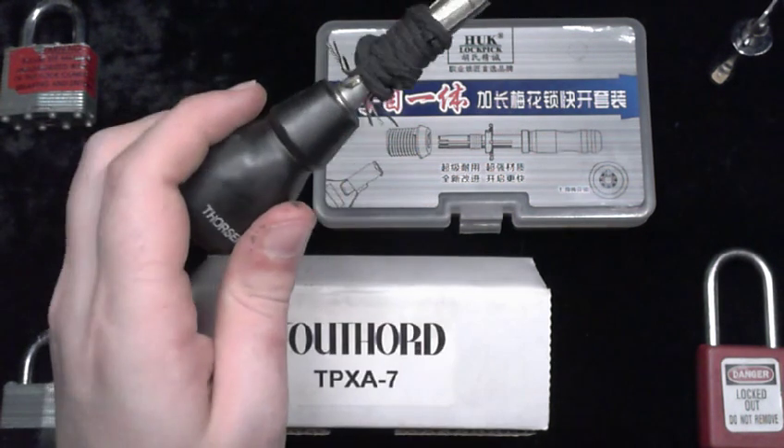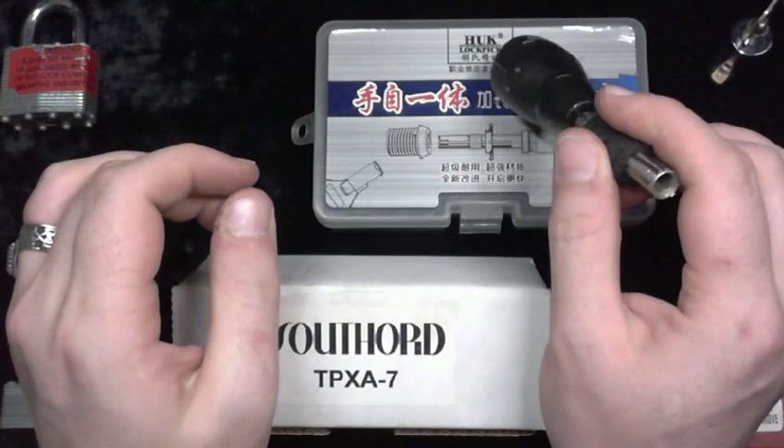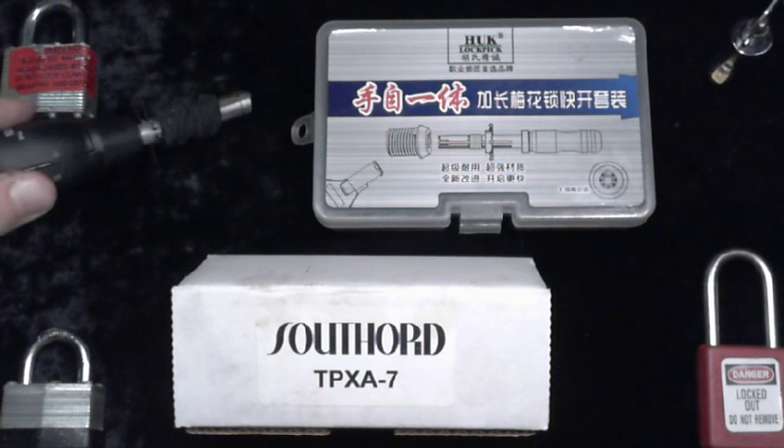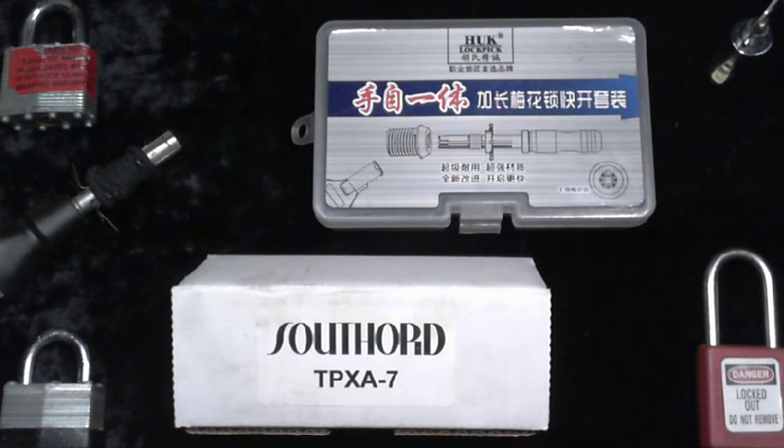I first got interested in tubular lock picking because I actually own a few things that have tubular locks on them, but I can't get into them because the people from whom I got them didn't have the keys anymore, or the keys were broken or otherwise unavailable. That really diminished the value of what I purchased. But it was also a great thing for me because I got the stuff pretty cheap, and it turns out I saved quite a bit just from what I learned.